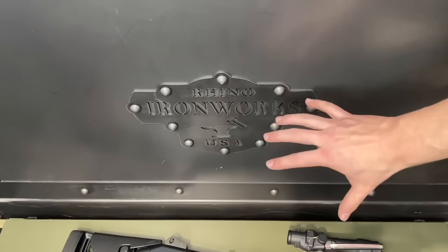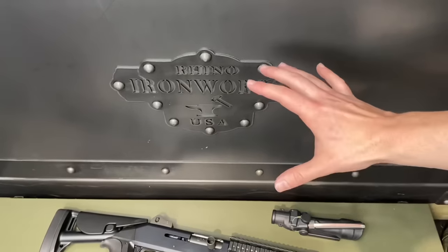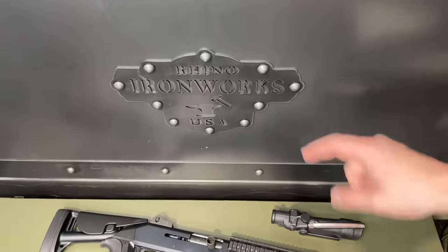Quick shout out to Rhino Metals, their Ironworks line — I freaking love it. I got their tool chest and their safe. Definitely trust my gear to it, all made in the USA by Americans. Great stuff.